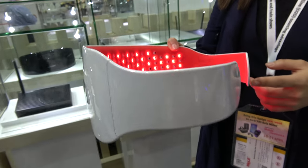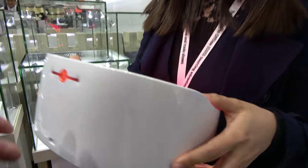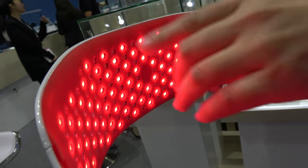So here we are checking out the smart belt — the Melee smart belt. So who are you? I'm Sarah. So what is this smart belt? This smart belt uses red LED light and...